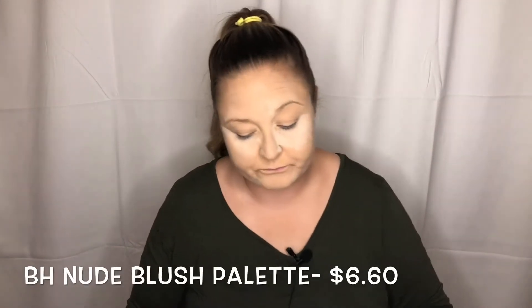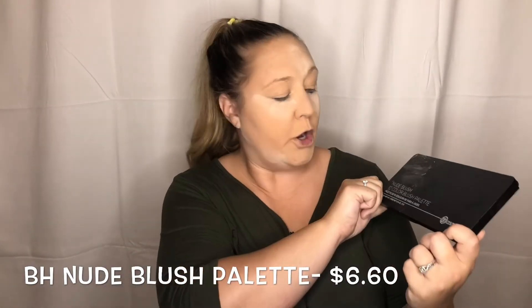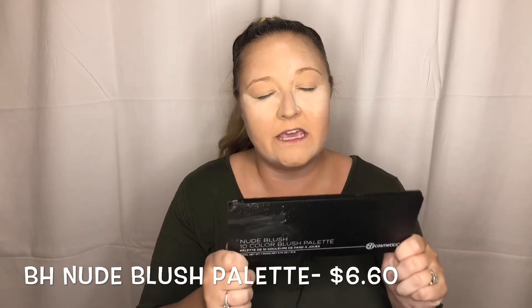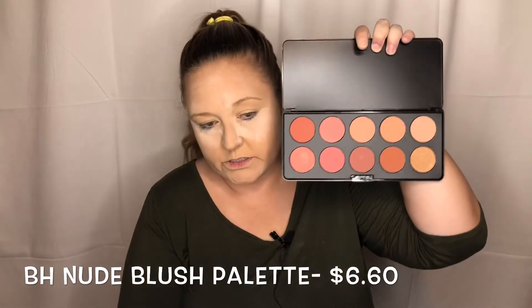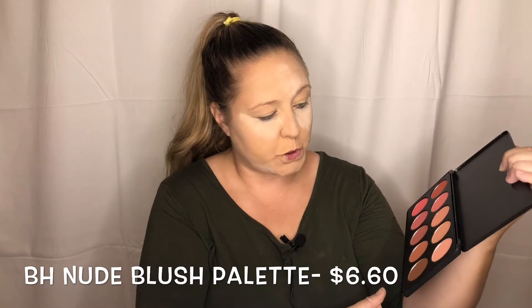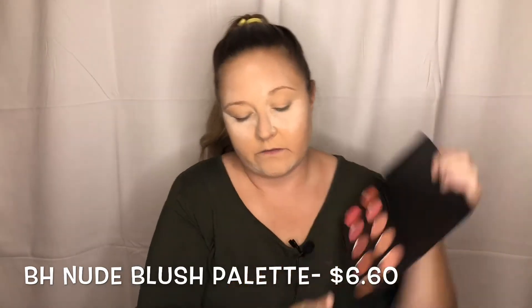Blush! This is the BH Cosmetics 10 Color Nude Blush Set. I picked this up while they had a sale — I think this was like seven bucks. It comes with 10 different colors, and today I am going to try this kind of terracotta-y blush over here.